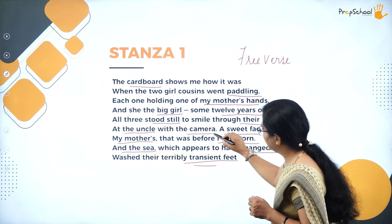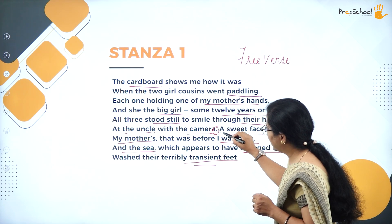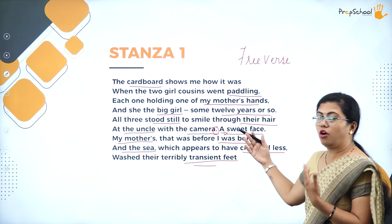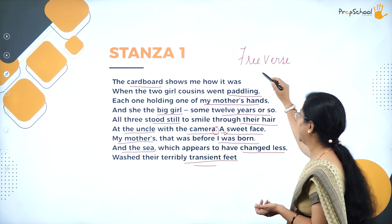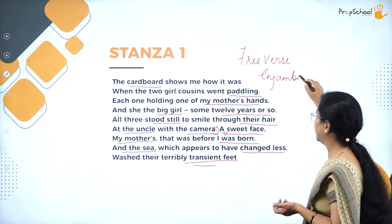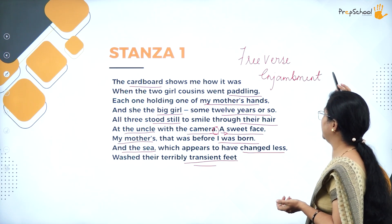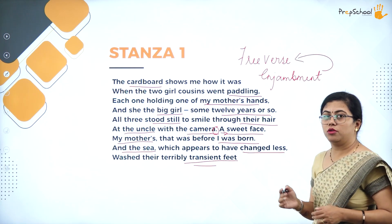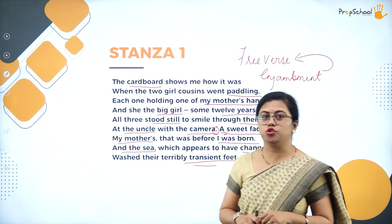You can also notice that one sentence ends somewhere in the middle and another sentence begins in the middle of a line. This way of writing a poem is called enjambment — it is a literary device. This enjambment is usually seen in poems that are written in free verse only.